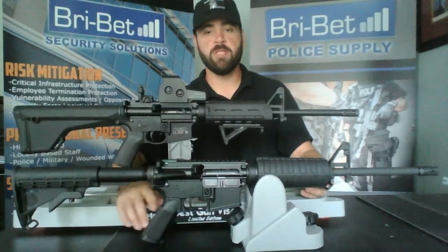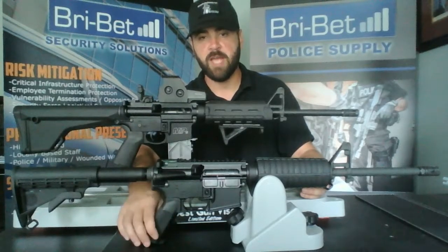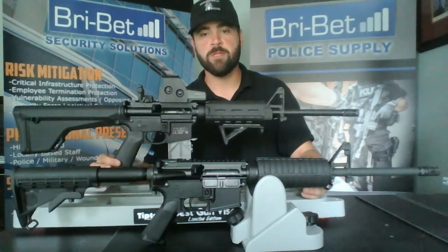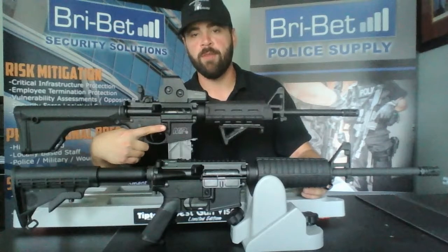Moving on to the pistol grip, the standard A2 pistol grip will work fine. It is made of plastic and does have some texture to it. We've upgraded that to the Magpul MOE pistol grip, which is actually rubberized to give you a more comfortable feel when gripping the rifle.